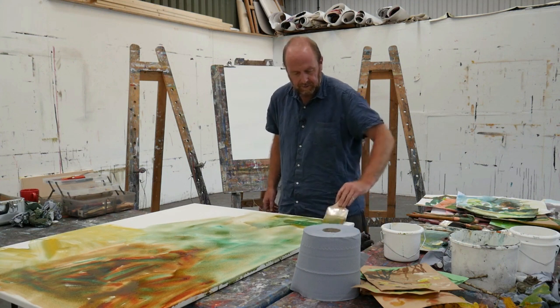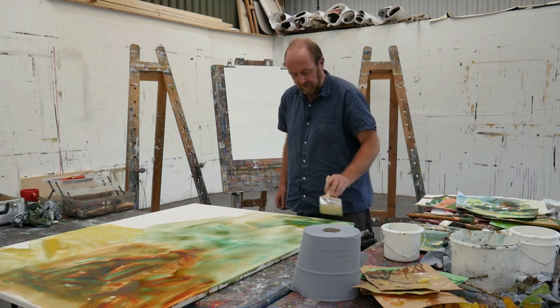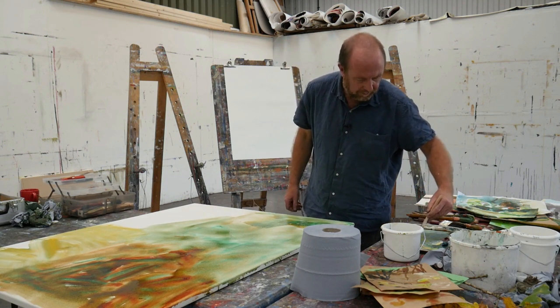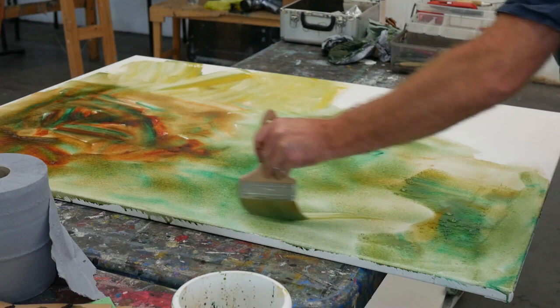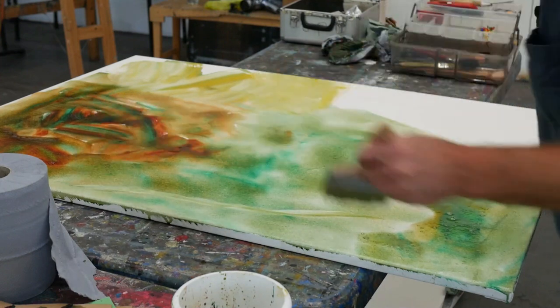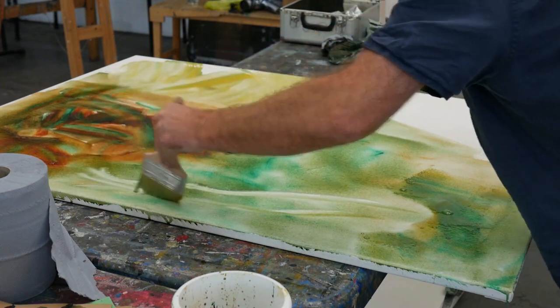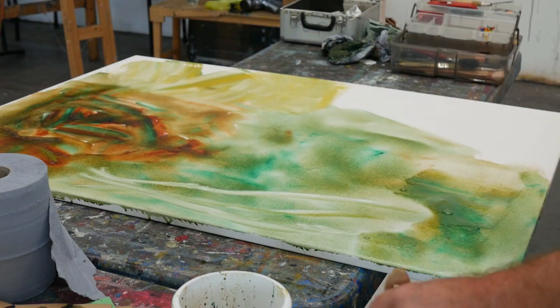Just starting to put something down without thinking too much about what it's going to be yet. So you might start anywhere. There's those webs of grass.